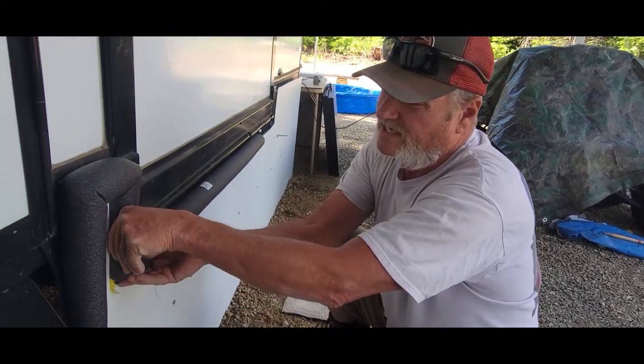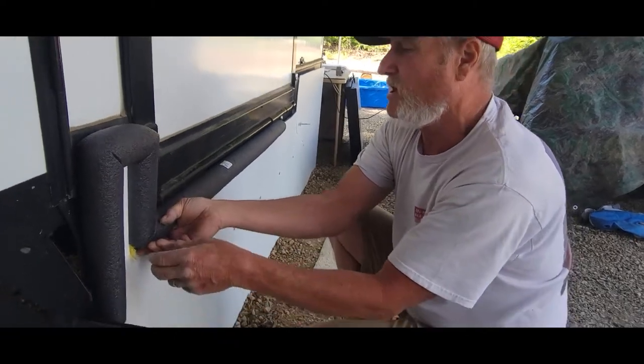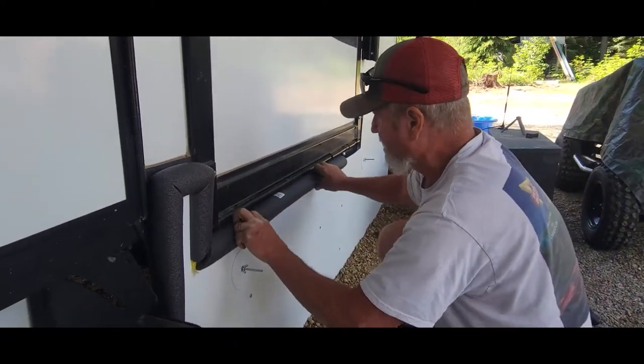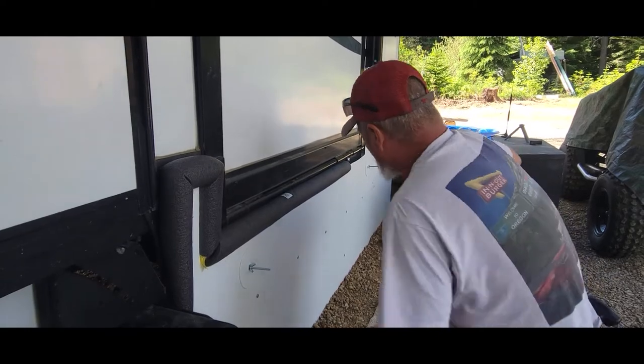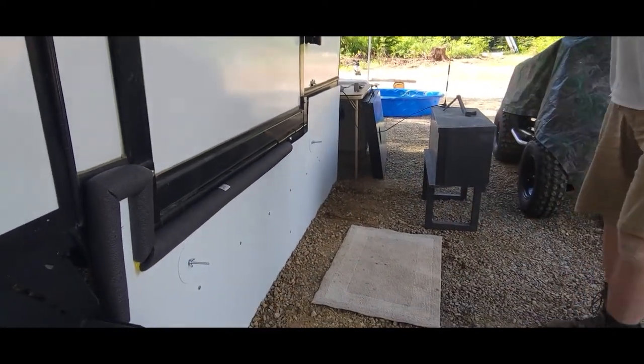I'll take some painter's tape with the Permatex and seal right in here. Until it dries, I'll have it taped. Then after it dries, I'll take the tape off and you'll have a permanent set. That's pretty much the way it goes — all the way down. I'll be cutting more and more all the way to make the seal.